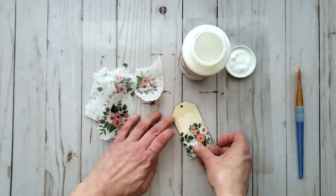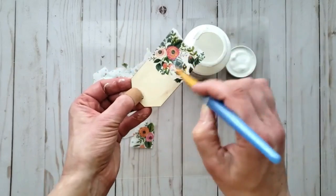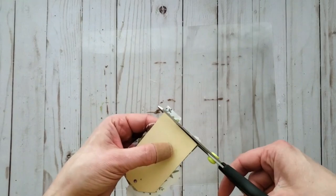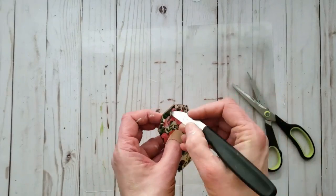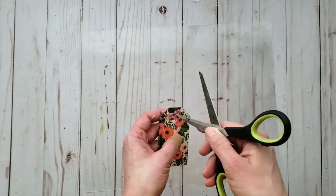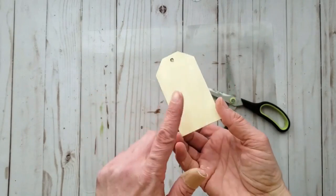Here is my wood bead all dry. For the next step I'm decoupaging the same beautiful floral tissue paper onto a wood tag. Apply pieces of tissue layering over top of each other until the tag is covered, then set it aside to dry. I do both the front and back side of the tag, trimming any excess once dry and poking a hole through to make sure it stays open.